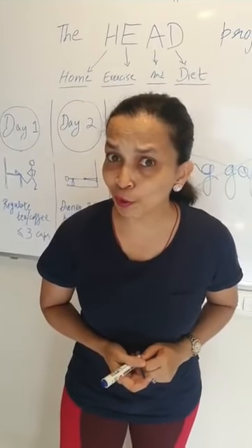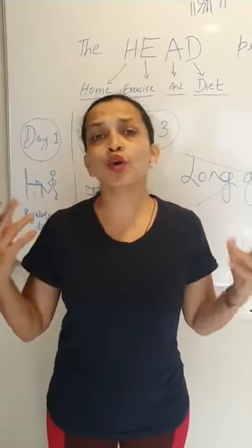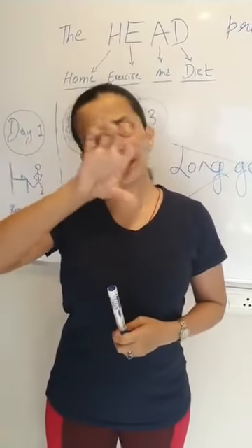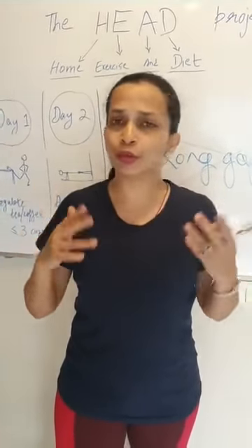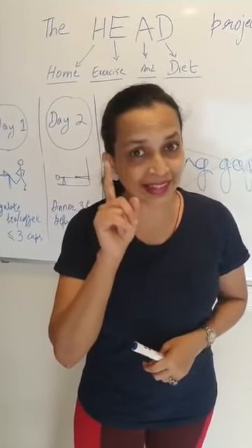Thank you very much for watching. For those asking where the form is — the link is in the Day 1 video, so download it and fill it. See you tomorrow at 11 am!